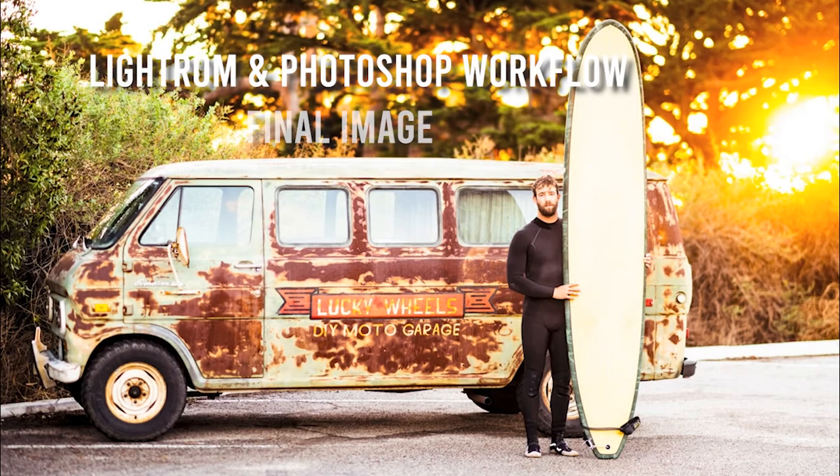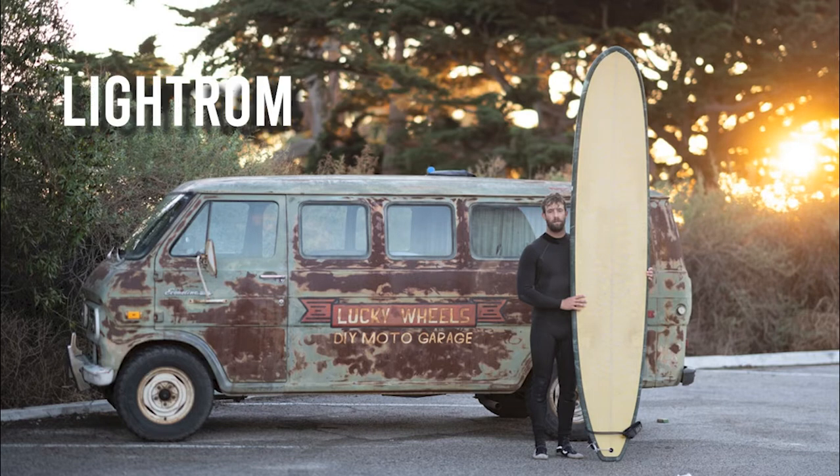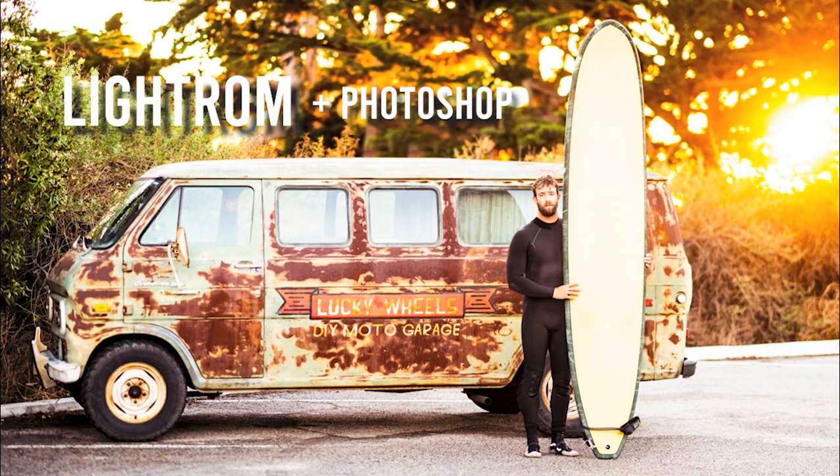This is the final goal for this episode, and here we will start off with the original RAW file. We will work on it in Lightroom and Photoshop with that vision in mind of finishing the photograph so that it looks like this.